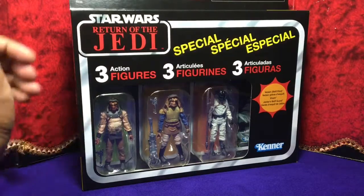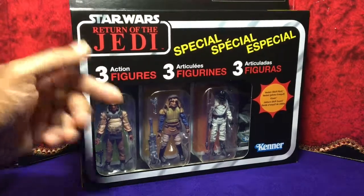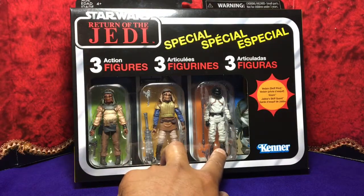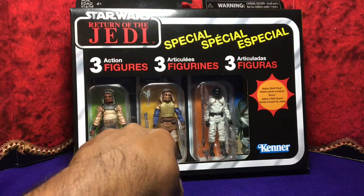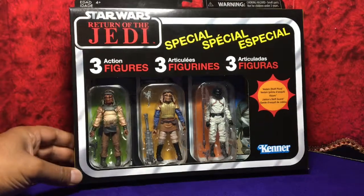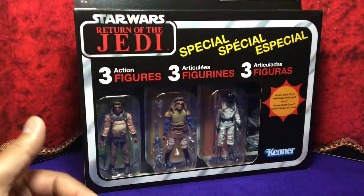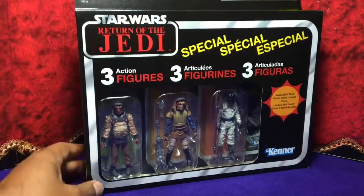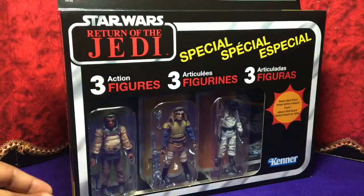This is a three-pack vintage collection from Return of the Jedi — three skiffs. I think two of them we've already seen in the Black Series, and this guy over here could be all new. I'm not going to be opening them up and taking them out of the package, but I'll take it out of this outer box because I don't really need it. So let's go — here's the front.